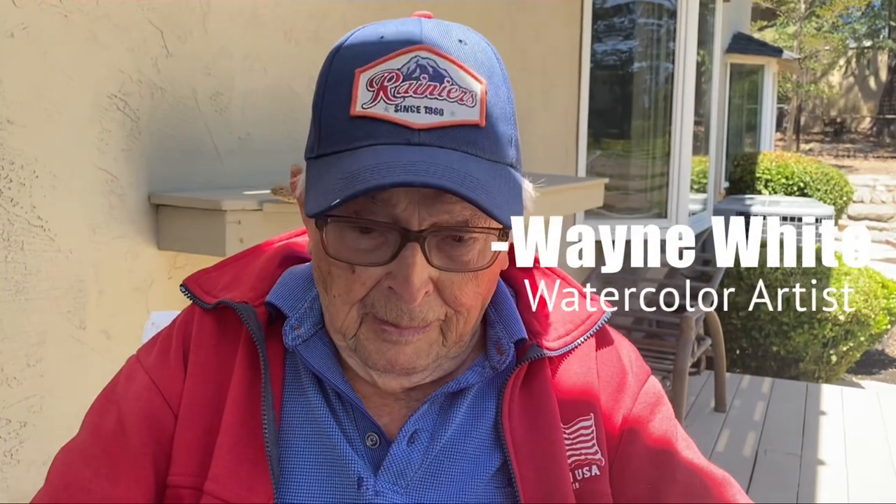Hi, Wayne White here again. I'm going to show you an easy way to paint trees, just beginning in watercolor, and why the simple way is always the best.